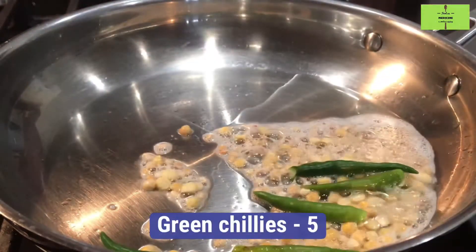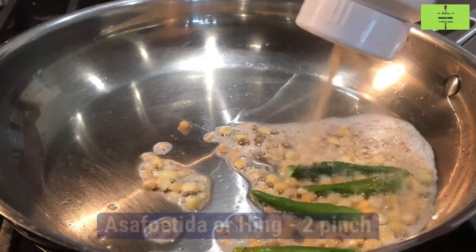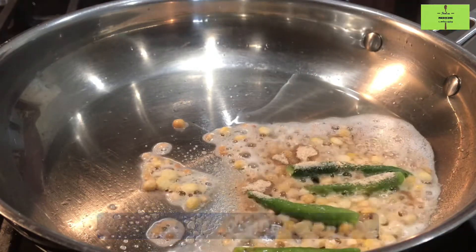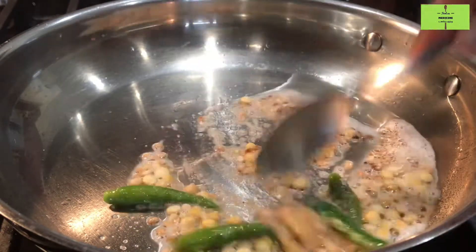Add 5 green chillies. Now add 2 pinches of hing. Hing has a medicinal value that reduces gastric issues.